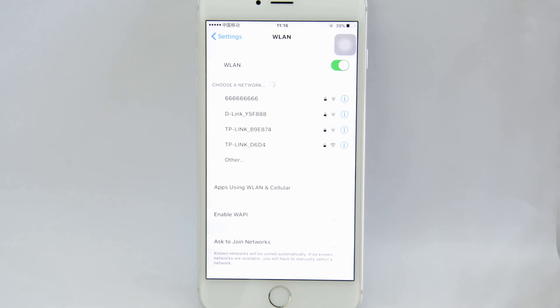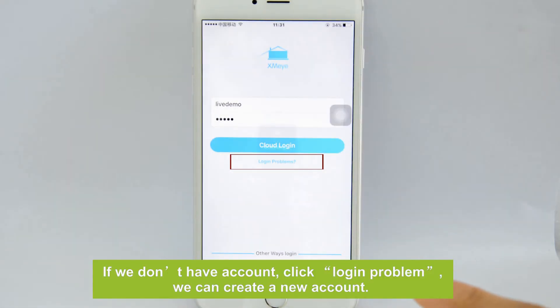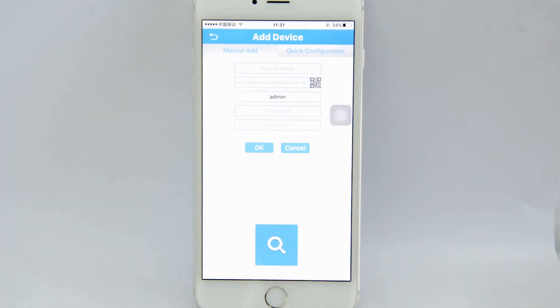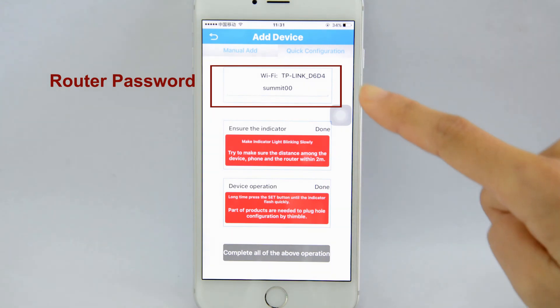Now we can see the network is not here anymore. Let's go back to the app. Click the Cloud Login. Click the Add icon at the top right of the screen. We need to choose Quick Configuration. Here we also need to fill in the password of our home network.